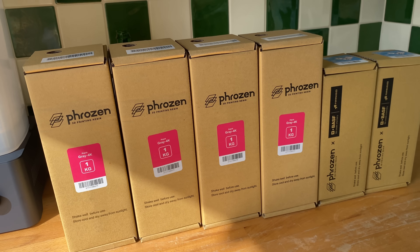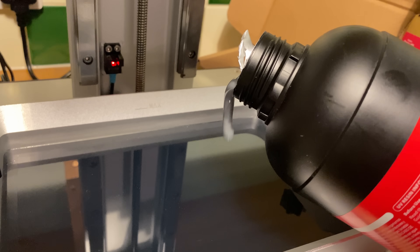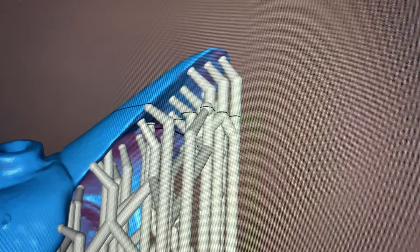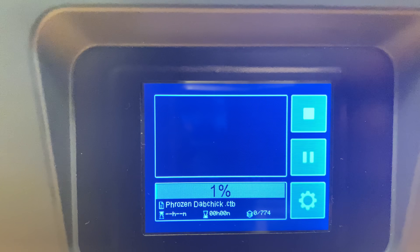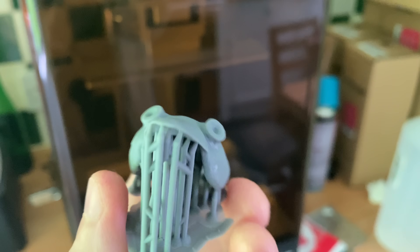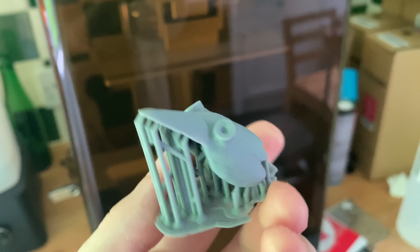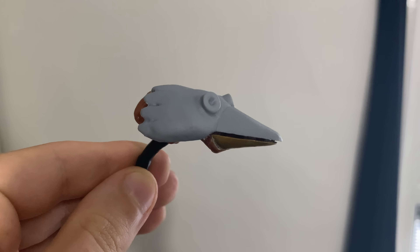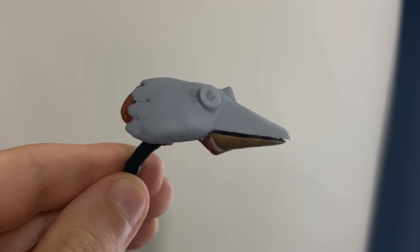Frozen kindly supplied me with lots of resin. As a test piece, I used that initial lower resolution scan of Dabchick's head. Started the print process and left it going overnight. Good night, printer. Good luck. The next morning, this was the result — that is absolutely perfect. It was so accurate, in fact, that it fits perfectly on the lower jaw of the original. Really good. Thank goodness.